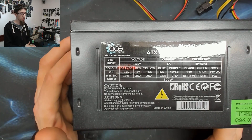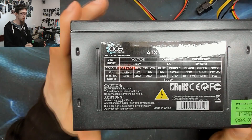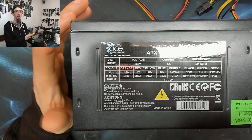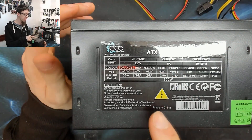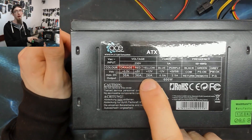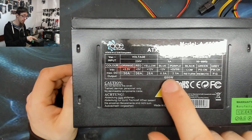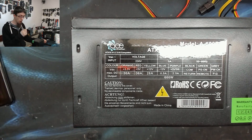Those two rails — the -12V and 5VSB — are just utility power rails, so we're not too worried about them. The ones that really matter are the 3.3V, 5V, and most importantly the 12V rail, and that's where this power supply really falls over.